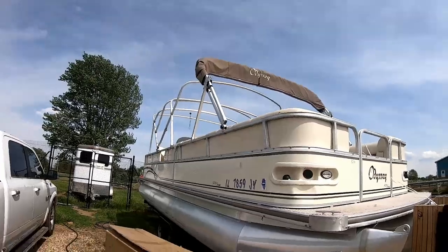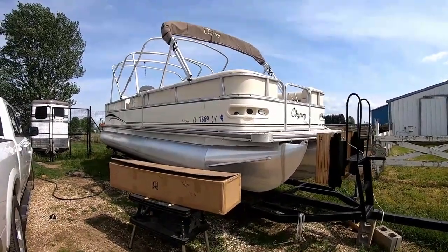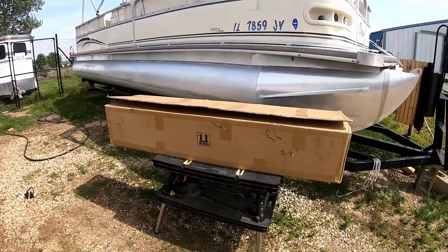Hey everybody, thanks for clicking on another one of my videos. As you can see by the description, I spent a lot of time scouring Amazon trying to find the perfect, cheapest remote control trolling motor that I can mount on my 2005 Odyssey Tritune 25-foot. I'm basically going to take you through from the unboxing of this Haswing Caiman to mounting it on the boat and see how she performs. Please stick around.